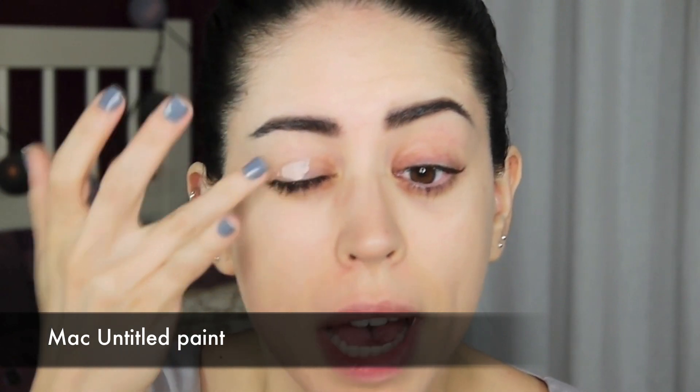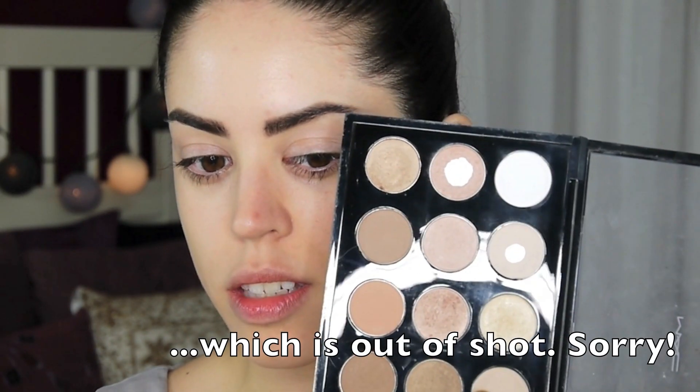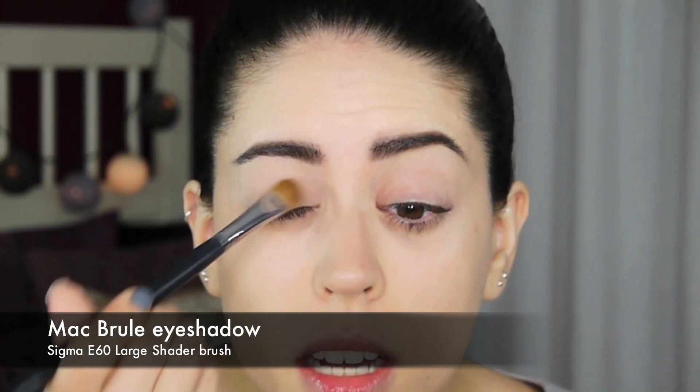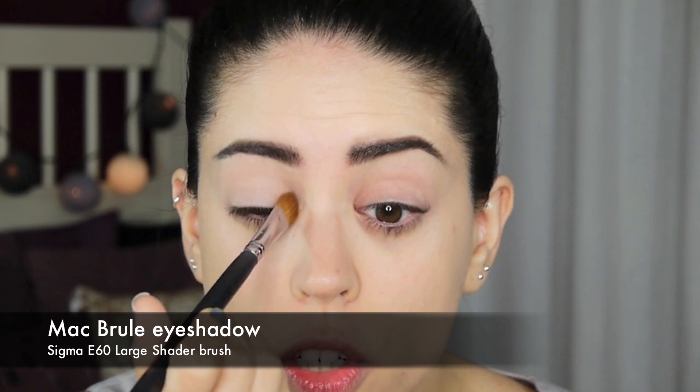Moving on to my eye base — I'm using my MAC Untitled Paint, which is a rather matte, grayish salmon-y color; quite cool, grayish pink I would say. I'm applying this all over the lid and underneath. For eyeshadow, I'm using Brule, which is a neutral matte skin color — it's the exact color of my lid, if not a smidge lighter.